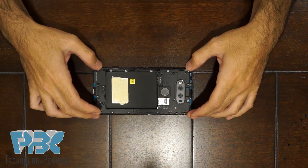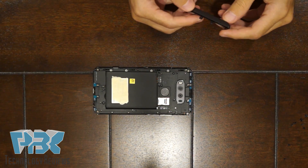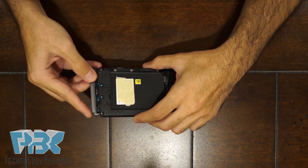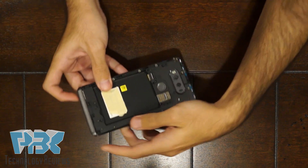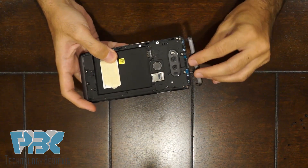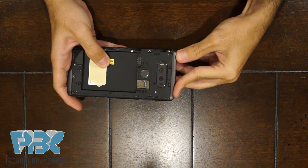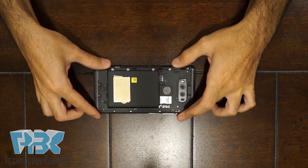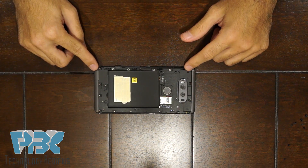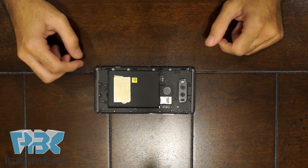Once all the catches are back on, go ahead and start putting the top and bottom piece back on. Push them in — they click in. Once those are in place, go ahead and put all 21 screws back on. Remember, the bottom four screws and the top four screws are a bit longer.